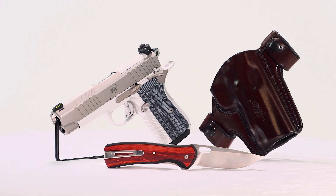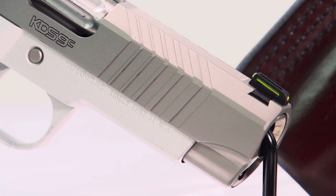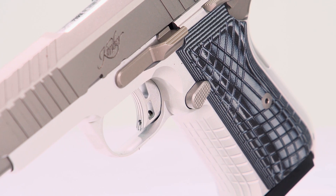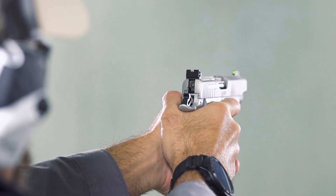the KDS-9C is more in line size-wise with the Glock G19 rather than the G17. A number of the common crop of double-stack 1911-style pistols are on the larger size, using government or commander-sized frames and slides as a starting point. While this does give the KDS-9C slightly less capacity, it does make it easier to conceal.